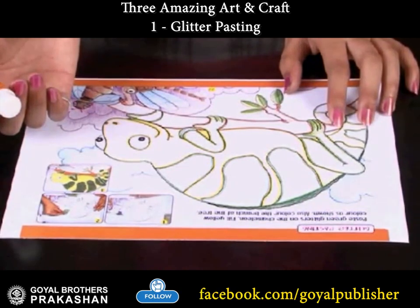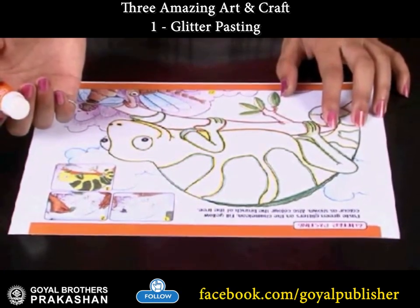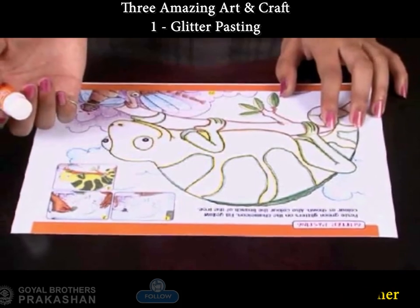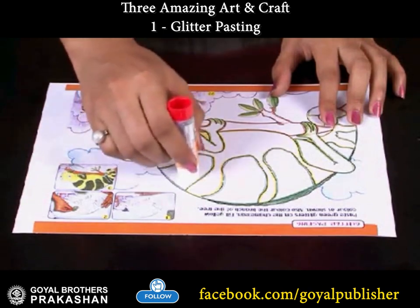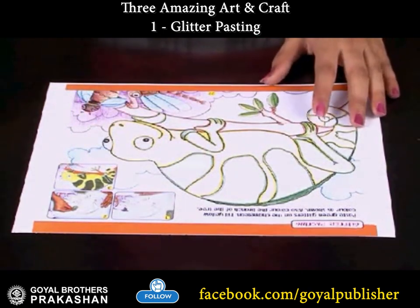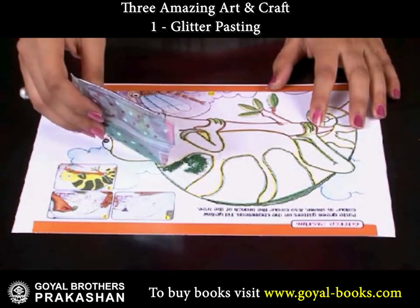To give a shiny effect to this picture, we will use some green glitters. Apply glue on its back, then spread some green glitters on the glued part.